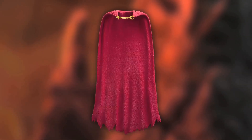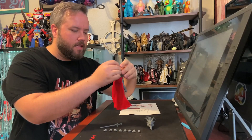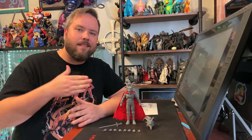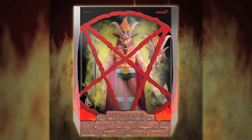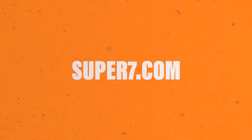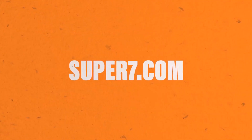And this beautiful soft goods cape — look at this thing. It's tattered and torn and ready to rock. So what are you waiting for? Make like any good devil worshipper and go pre-order your Slayer Ultimates figure right now on Super7.com. FLEIGHER!